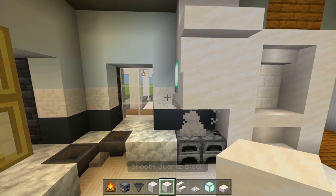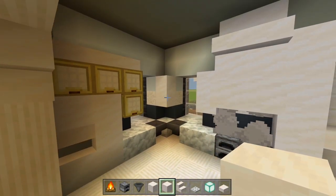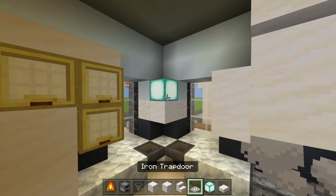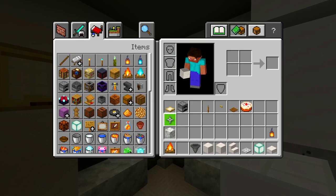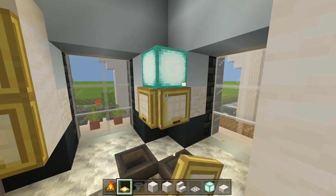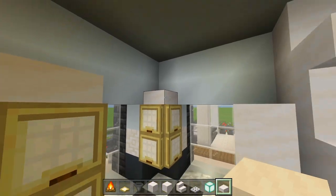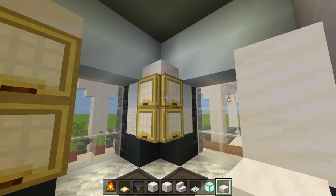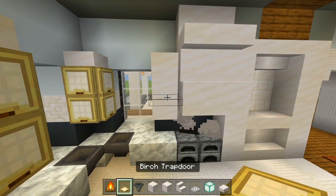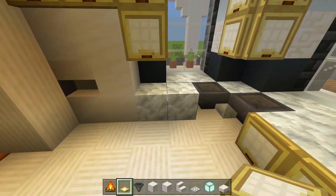Grab full blocks of smooth quartz — two right there and another two here next to the oven hood. Replace one block with a sea lantern for a nice light source. Then grab the birch trapdoor and cover up each side — now it looks like some cabinets. Cover the top with a smooth quartz slab so it looks like storage with a light source inside. Add a slab on top and cover up these blocks here with birch trapdoors as well.